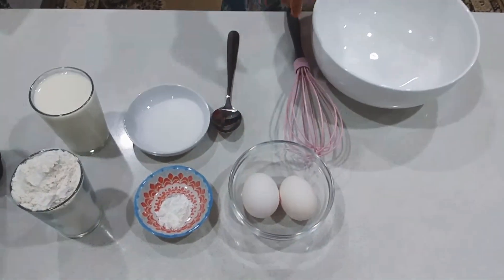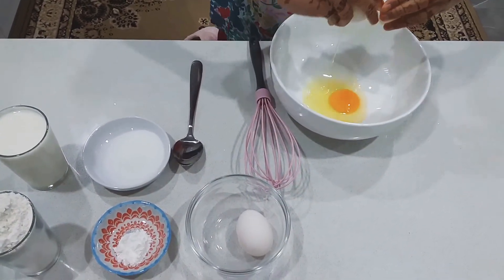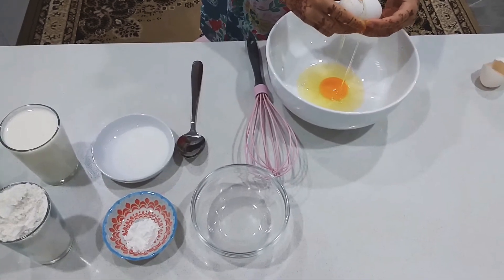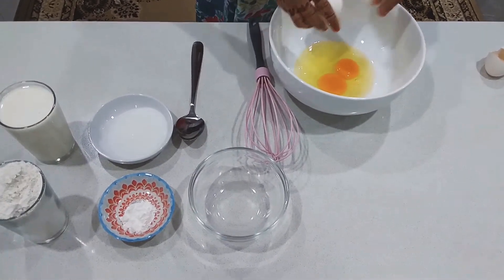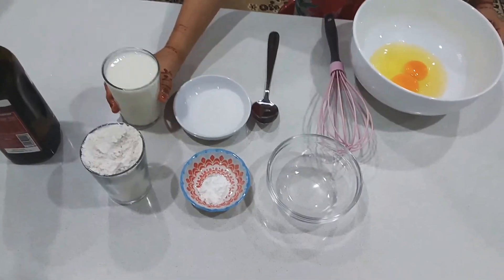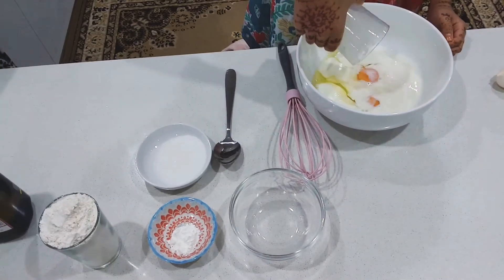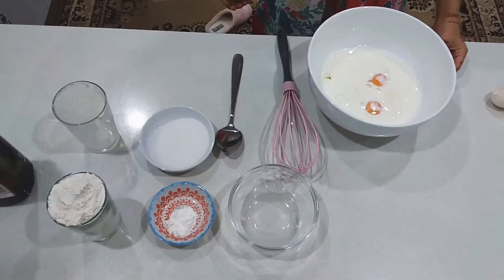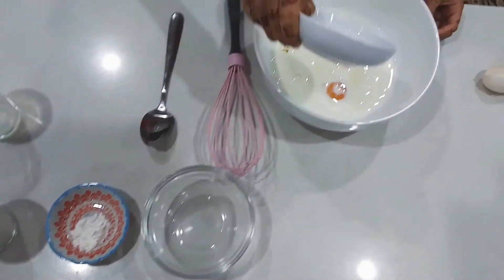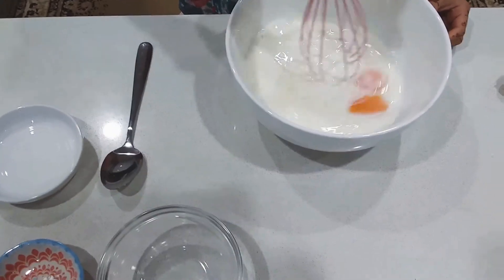We will be starting with eggs first — that's 2. Then we will be pouring 1 cup of milk. Now we will be adding the sugar. Now we will mix all 3 ingredients: eggs, milk, and sugar.